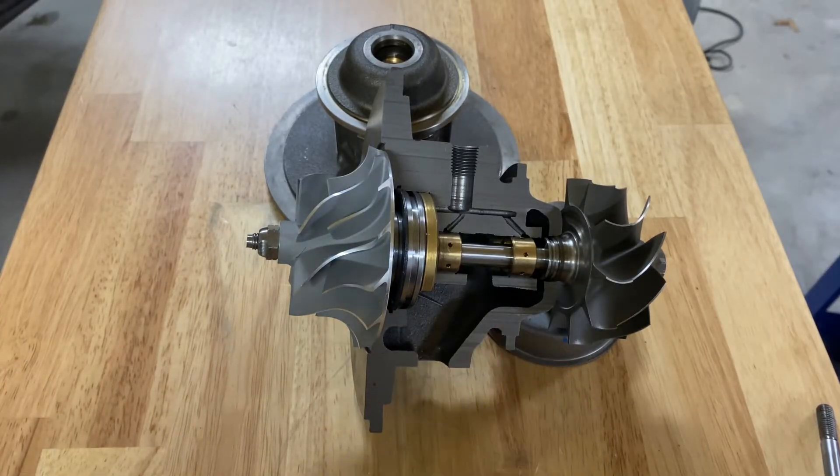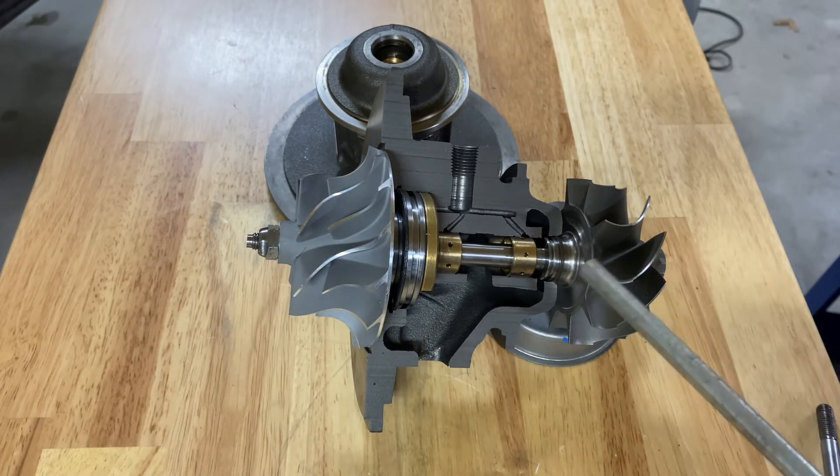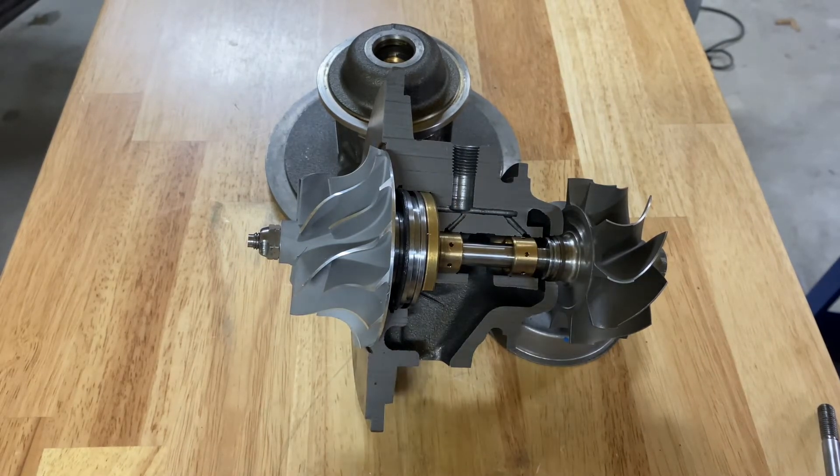I've got an S300 cutaway here in front of me and I want to demonstrate what shaft play is, and what is failing inside the turbocharger to cause shaft play in the first place — so you know what you're checking for and how to know if it's good or bad.